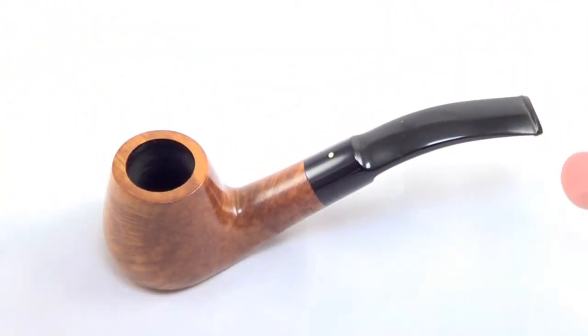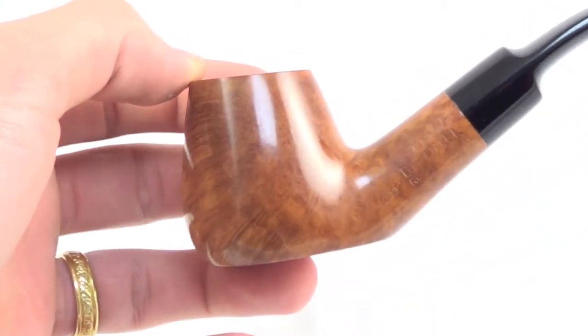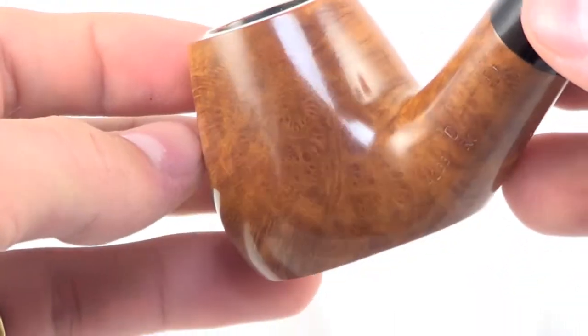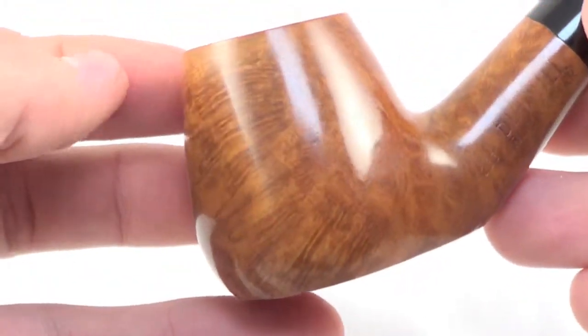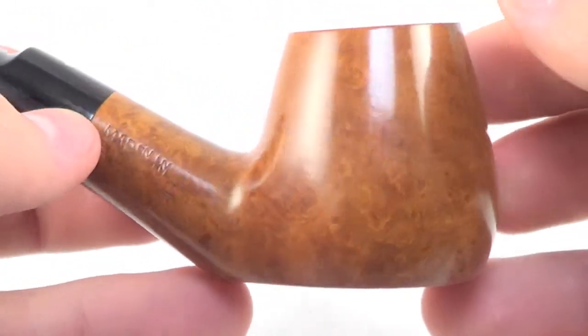It is a sitter, so you can set it down and take a break whenever you'd like. And with that Root Rider finish, you get some beautiful bird's eye graining on the sides of the bowl, and classic cross graining on the back.